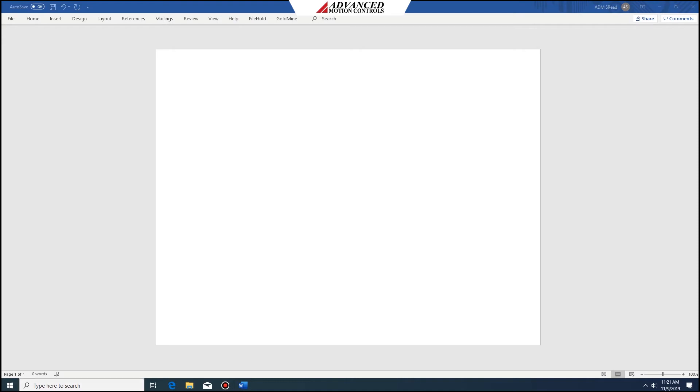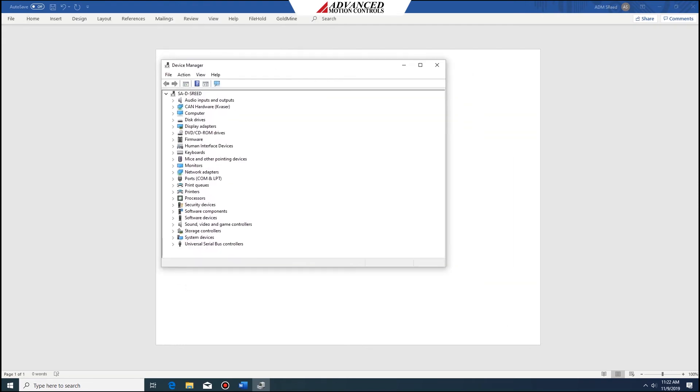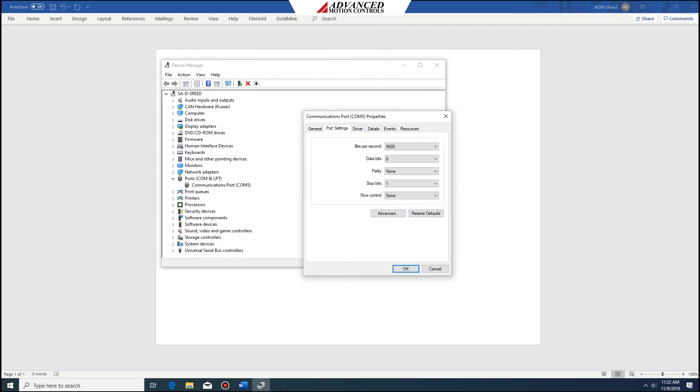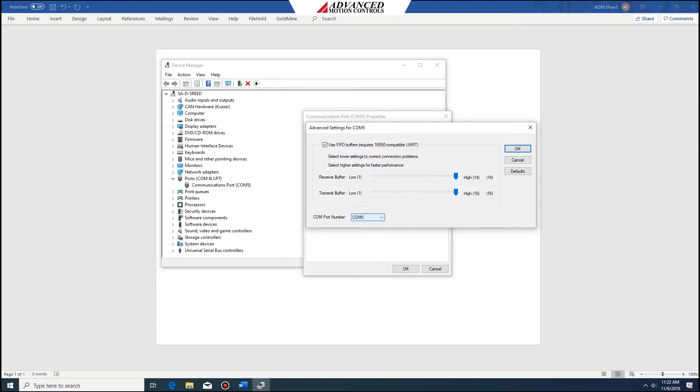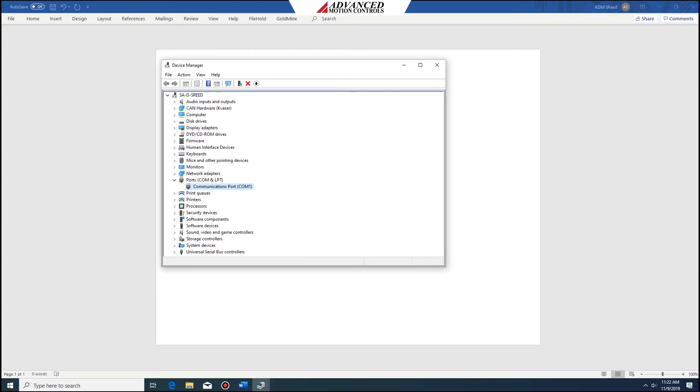This is how you change your COM port. We're going to open the device manager, expand the ports, and choose the port we wish to change. Select properties, go to port settings, click on advanced, and we're going to choose another COM port that isn't already in use. I'm choosing COM 1. Say OK, and you can see that it changed from COM 5 to COM 1.